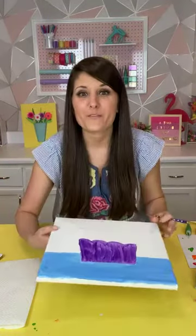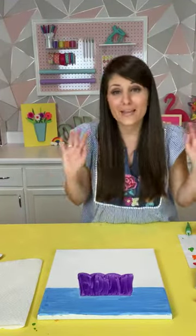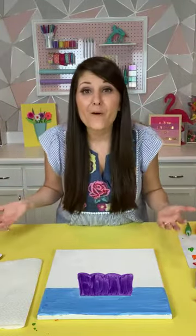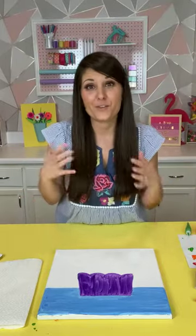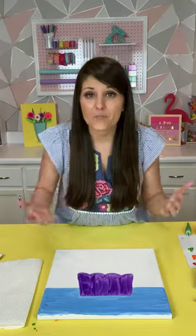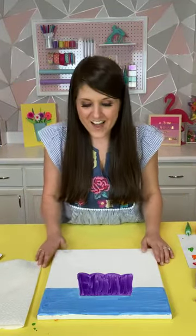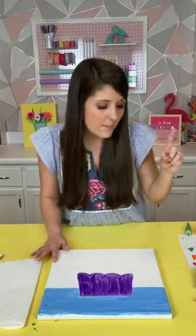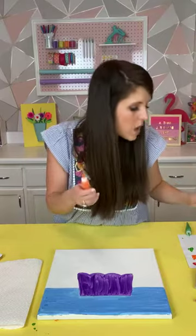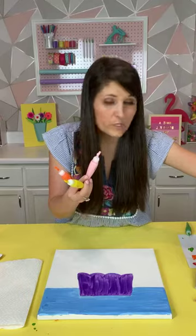Now it's time to do our flowers! I love painting flowers — it is just one of my favorite things. Flowers are so pretty, they add some joy. I love painting them and creating them and having them around my house. I think it adds a pop of color and fun and positivity, and we can all use that these days. For my flowers I'm going to use a couple of different colors and blend them as well — orange, yellow, light pink, and red.